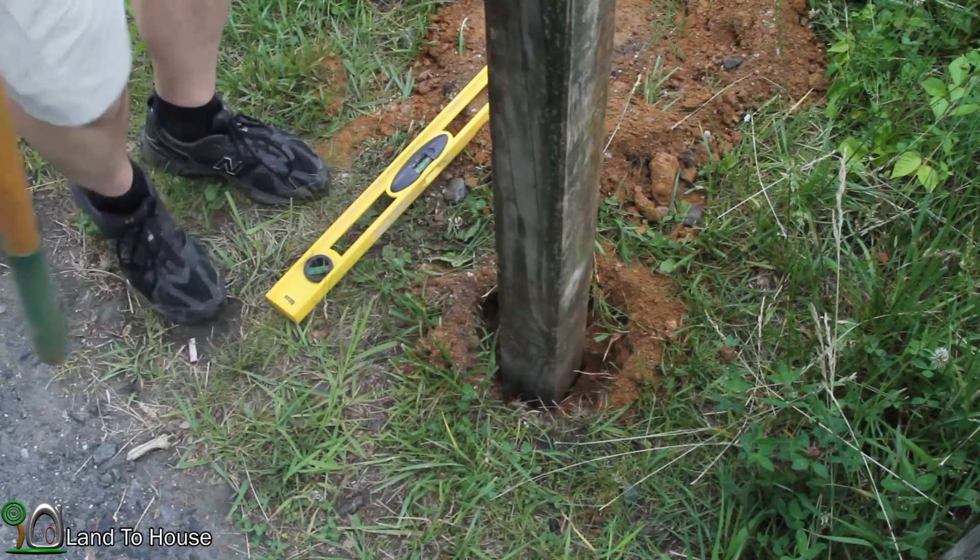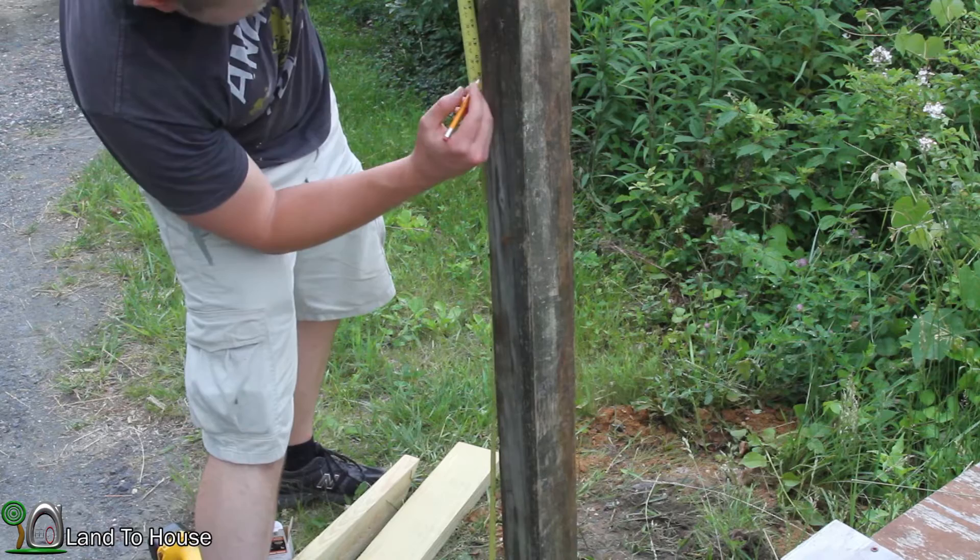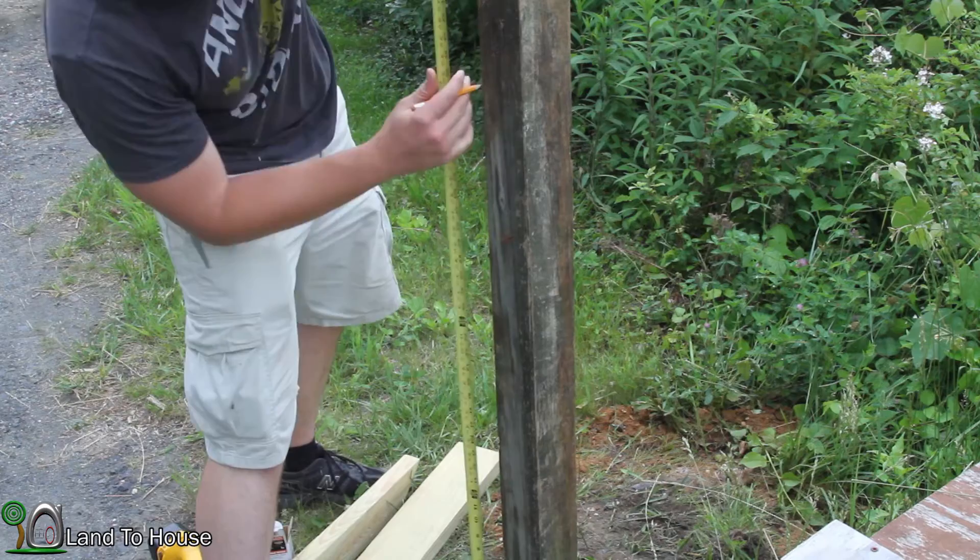Now the mail carrier asked that I put the box 41 inches from the ground, so I'm going to measure out here where 41 is. Now that's got to be the bottom of the box itself.